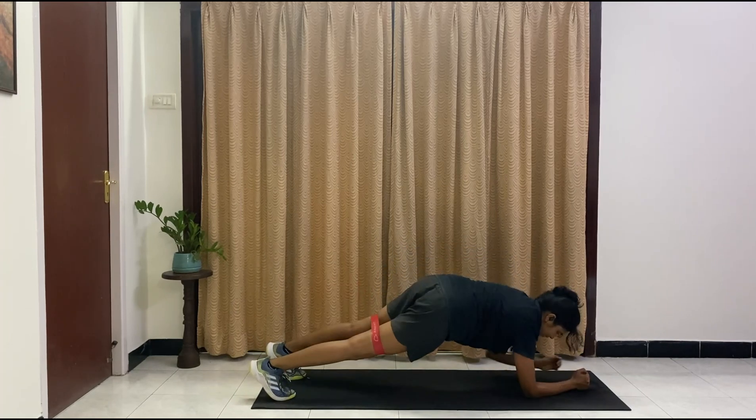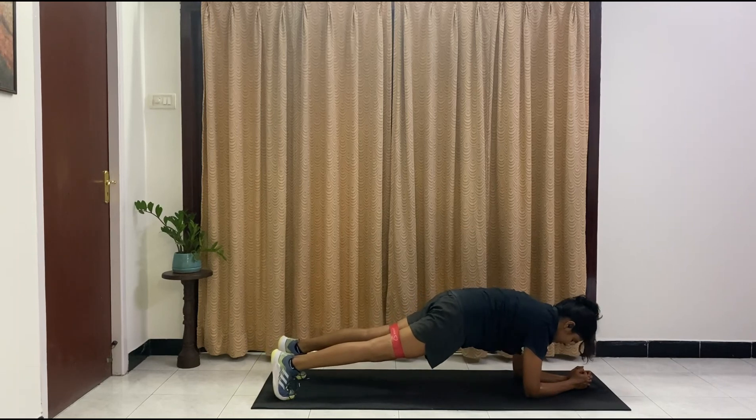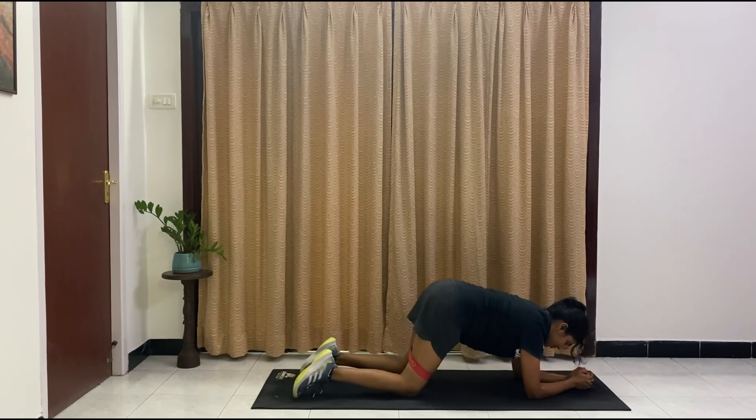Last one — we're coming in for a forearm plank and crunch it in and hold. Almost there, come on, don't give up, don't drop yet, we're almost there. Ten, nine, eight, seven, six, five, four, three, two, one. And drop.